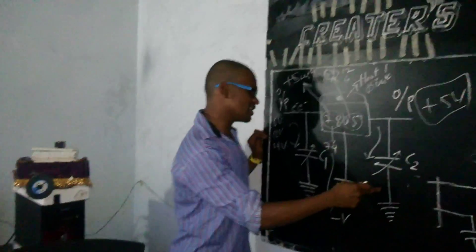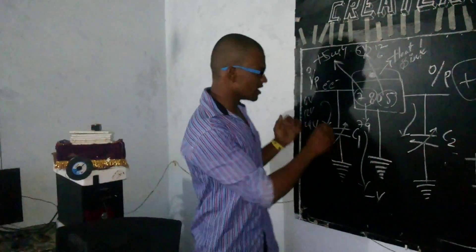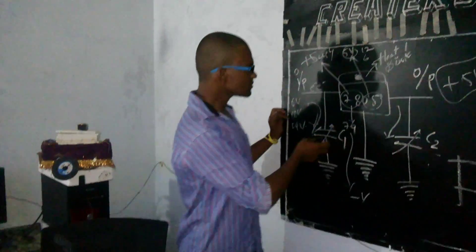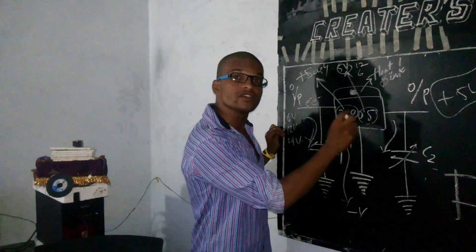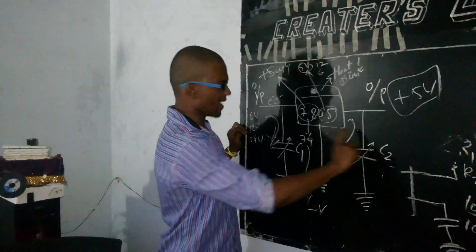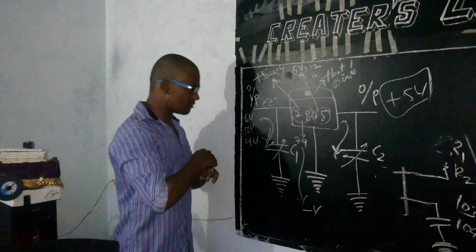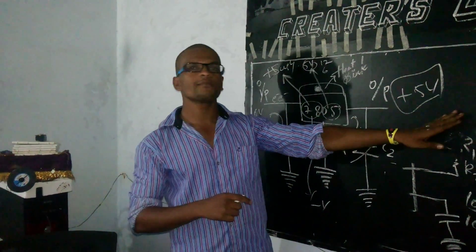C1 and C2 are used on the input side and the output side. Even if there are any pulse supplies, they will not pass through — the capacitor connected on both sides filters them. So even if you're supplying 6V or more, we are getting only 5 volts at the output.